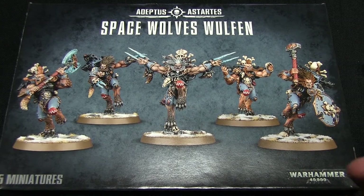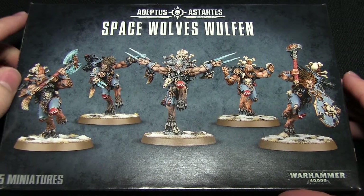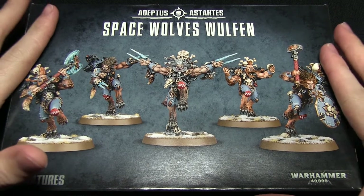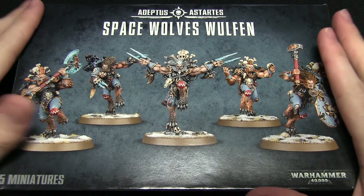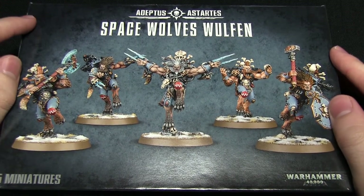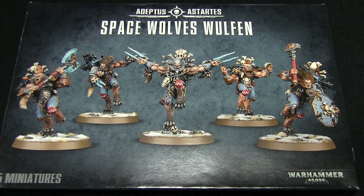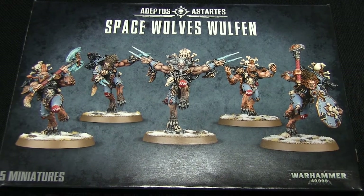If these guys have piqued your interest and you'd like to pick up a set of your own, you can do so by heading over to the Firestorm Games web store. The recommended retail price is £35, however they're currently on the Firestorm Games web store for £29.75 - I'll pop a link to the store in the description below. If you enjoyed this unboxing, do let us know in the comments below and also what kind of kits you'd like us to unbox in the future. Until next time, thanks for watching and goodbye.